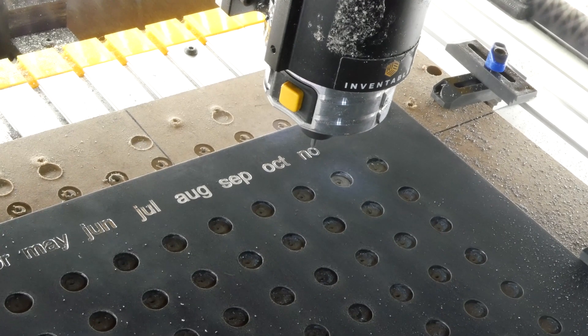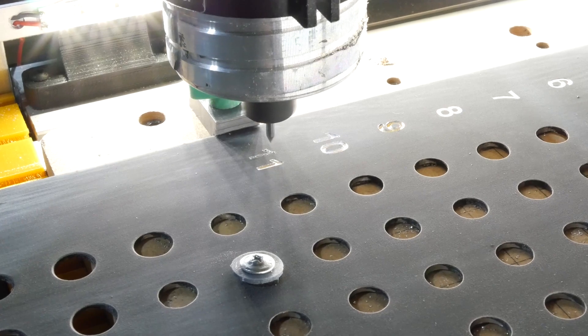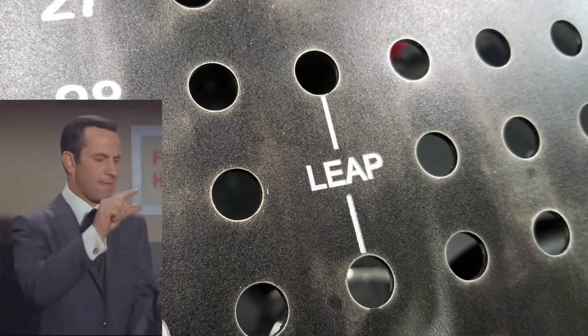We've got to toss our freshly blackened panel back on the X-Carve one last time for engraving. I'm doing a header for each month, a day counter down each side, and a little leap year bust out that I will sadly not get to use for another couple of years. Messed it by that much.